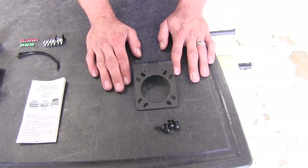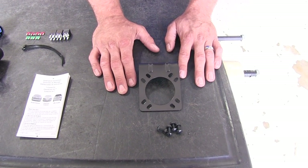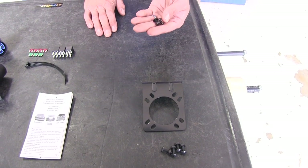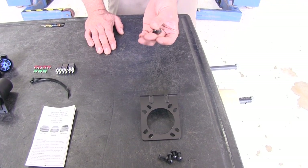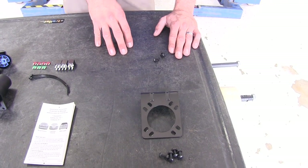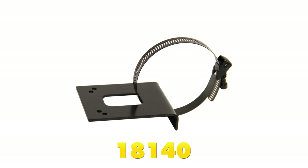We're using a Draw-Tite hitch today. The Draw-Tite hitch already has a mounting bracket for wiring on it, so all we're going to need in addition to that is just a couple of small screws, washers, lock washers, and nuts — or in our case just serrated locking nuts. If you're using a Curt-style hitch or another style that does not have a mounting bracket, we would suggest part number 18140, the TowReady Universal Short Bracket.